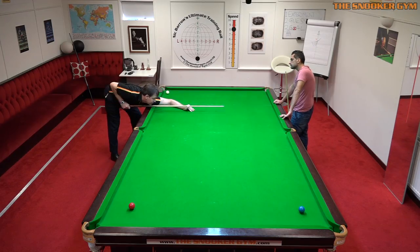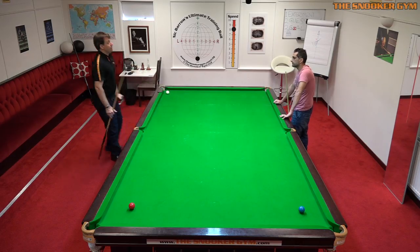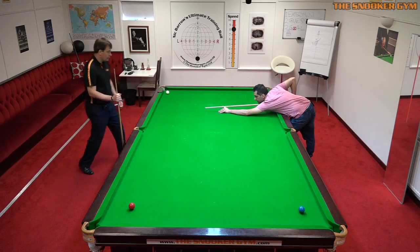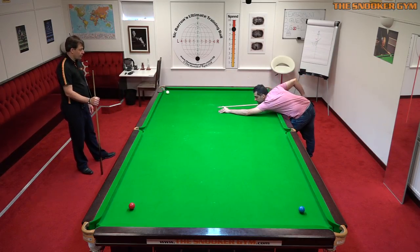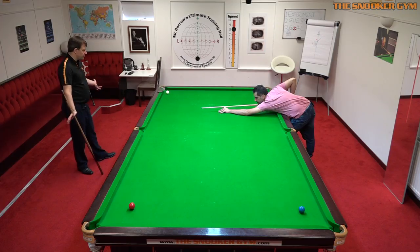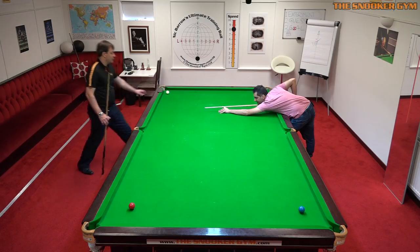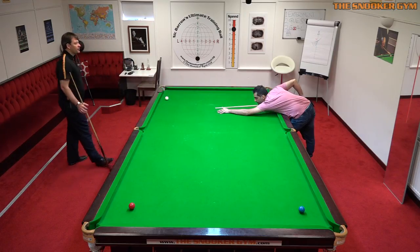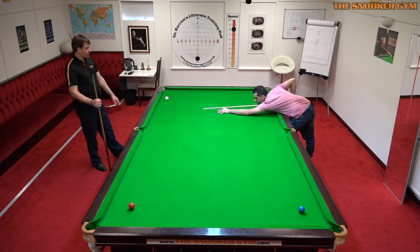So we'll test maximum height and minimum height. Maximum — very good. Now go to a centre cue ball height. At that height, which is above the cue ball, the hand does move a little bit. That's good. A bit lower.